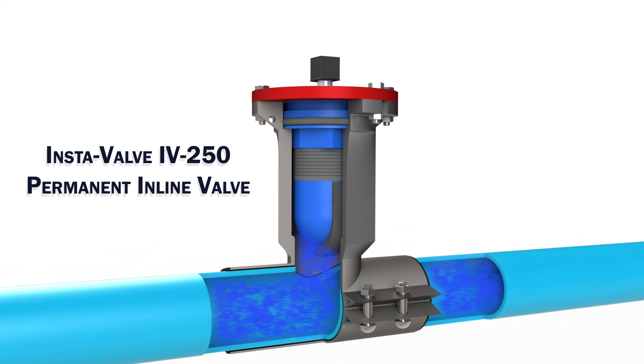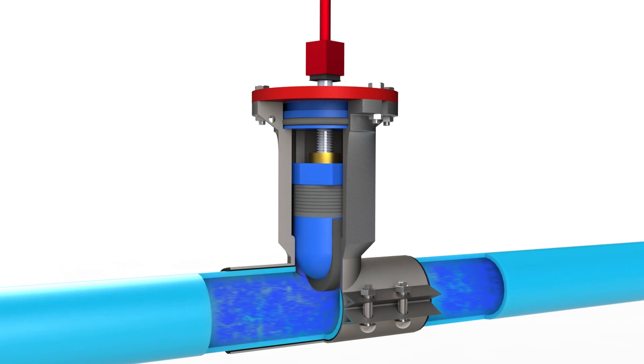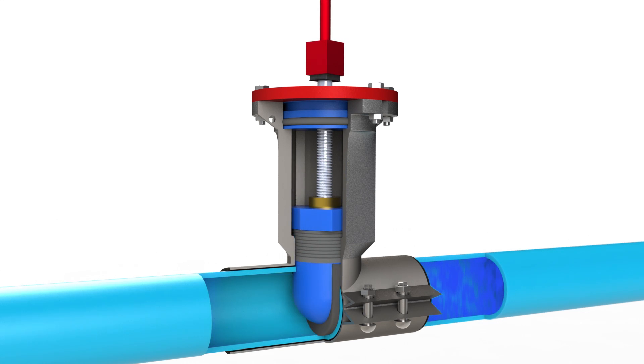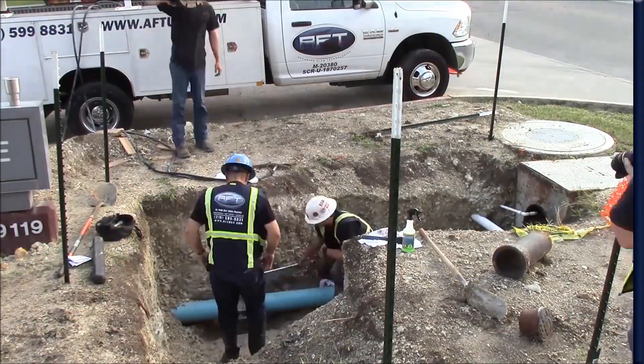The Instavalve IV-250, rated for 250 PSI and designed for various types of pipe. The Instavalve saddle is installed onto the pipe, leveled and air tested to ensure there are no leaks before the live work begins.